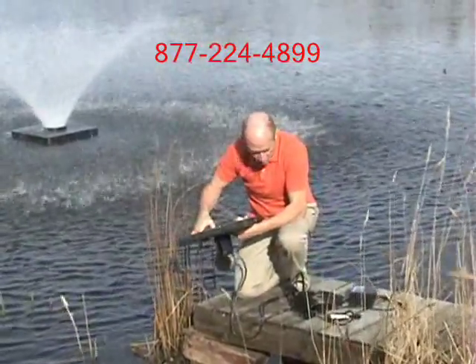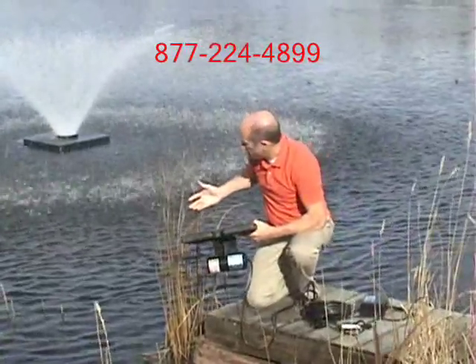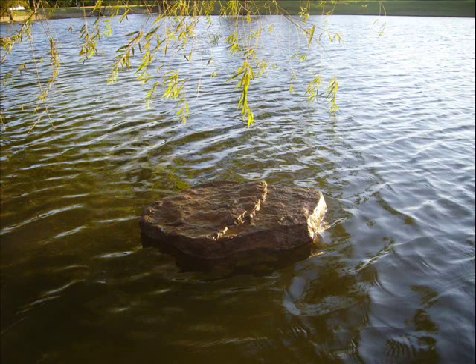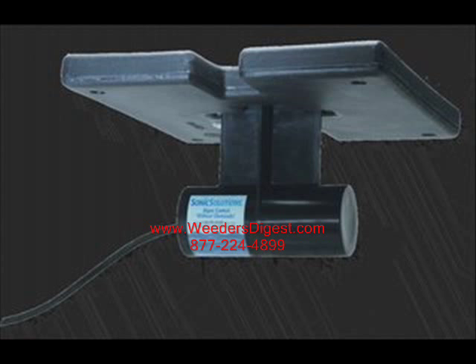There's no sound, there's no activity, no motion. But it's constantly killing the cell walls of the algae that's attempting to form. We also have a float that looks even nicer out there — a floating rock, if you will.